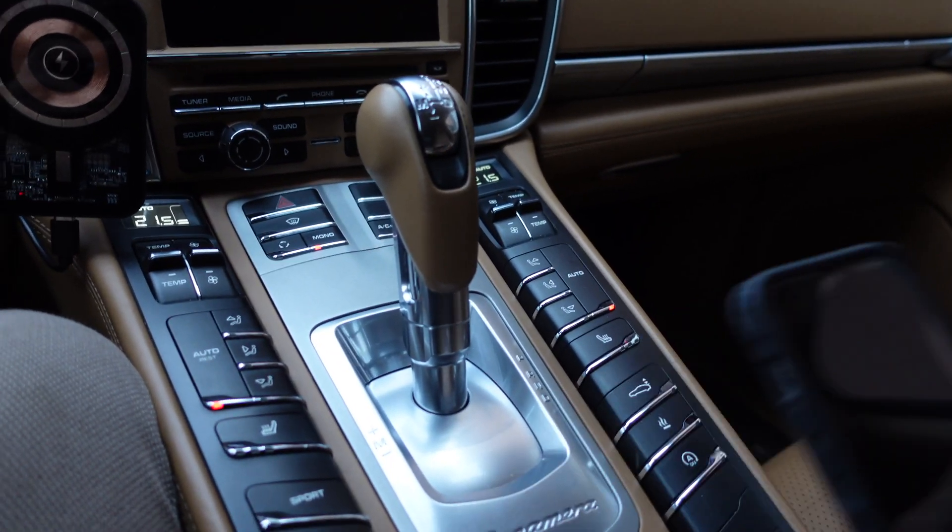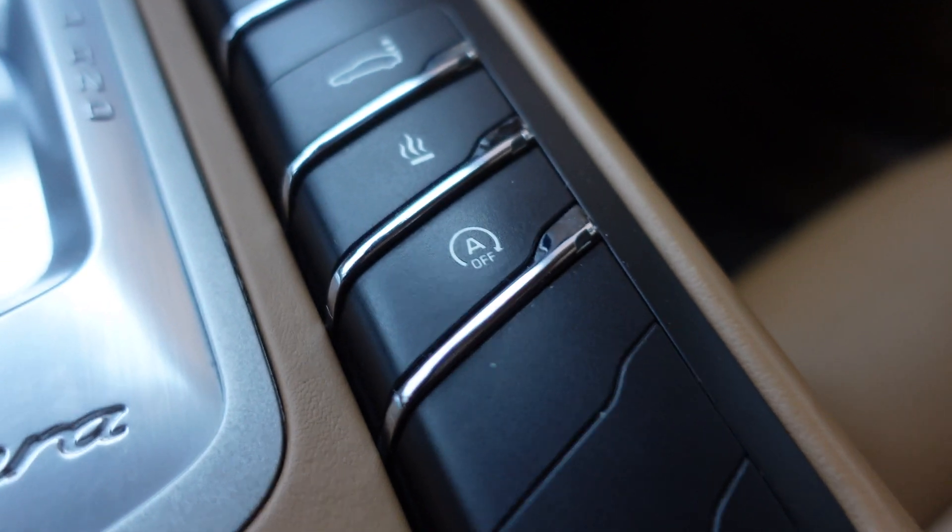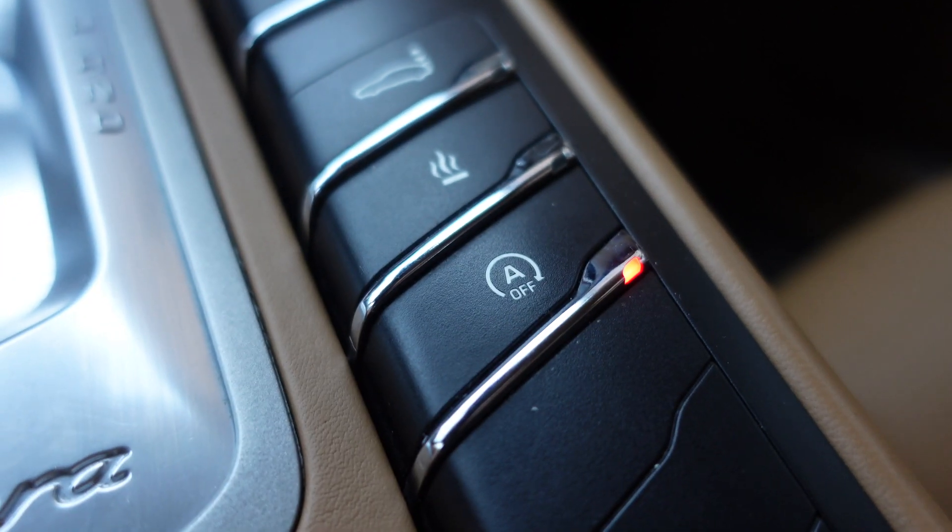Hi guys, Benjamin here. Let me show you today how to reprogram the automatic start-stop function on Porsche Panamera 970.